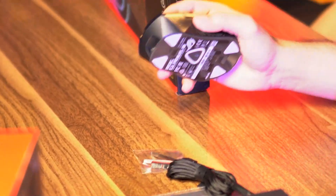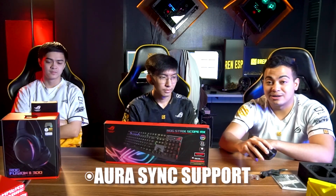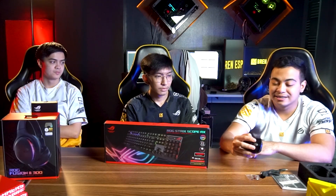Another great feature of the ROG Gladius 3 is Aura Sync. With Aura Sync, you can match the lighting colors of your mouse, keyboard, and headset — syncing all your devices to use the same lighting design or animation effect.